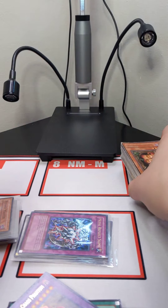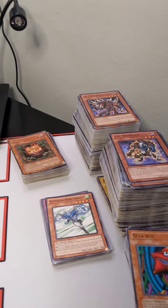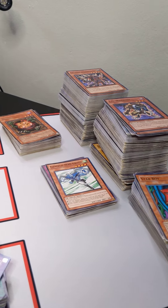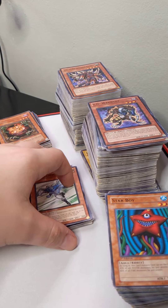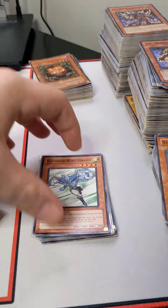And finally, without going through all of the hundreds and hundreds of common cards, this will also be a part of the stack that will be included. In the lot, there are some good staples that we've identified, just as some examples of what you might find inside.